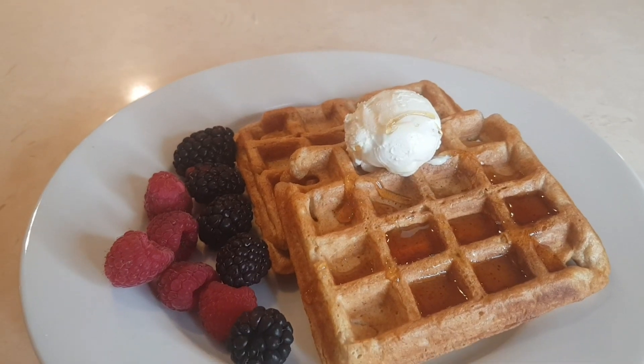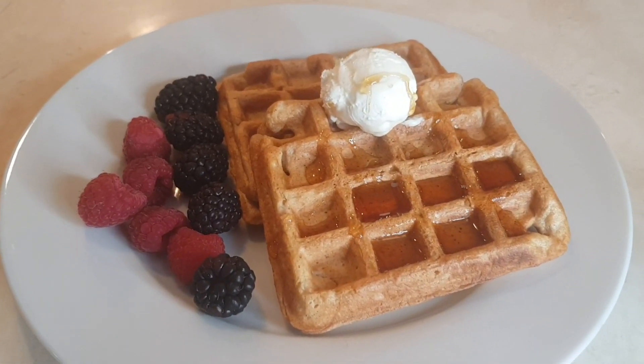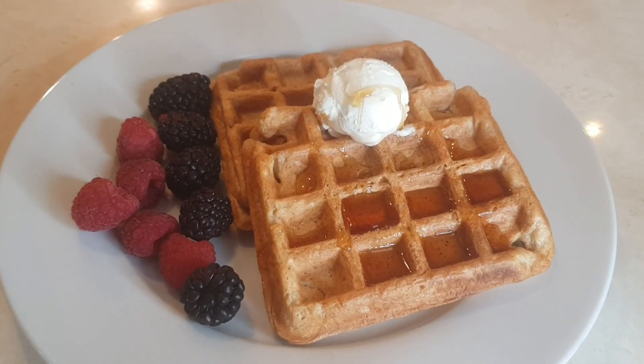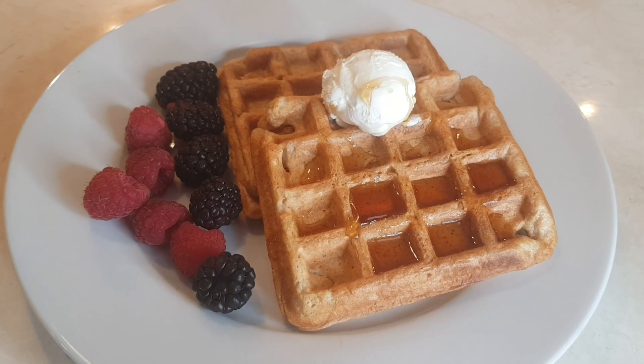Oh my goodness, I love adding a little bit of brown sugar — it just takes it over the top, so good. Thank you for watching, please subscribe and I will see you next time.